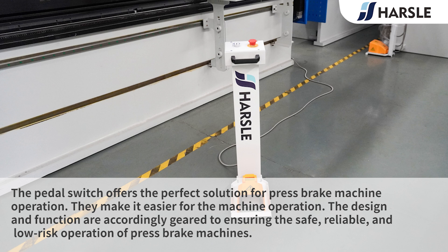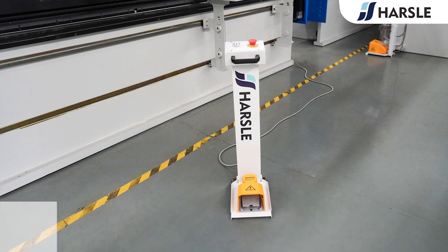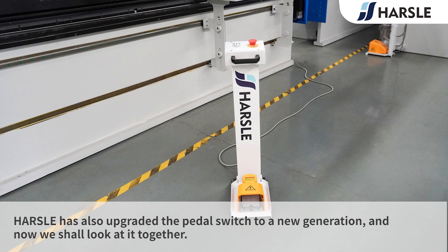The pedal switch offers the perfect solution for press brake machine operation, making it easier for the operator. The design and function are geared to ensuring safe, reliable, and low-risk operation. It improves safety for both the machine and the operator, while the ergonomic size reduces fatigue and greatly improves efficiency and convenience. Hazel has also upgraded the pedal switch to a new generation, and now we shall look at it together.